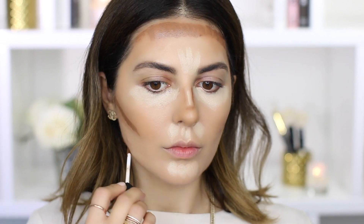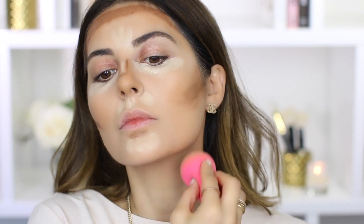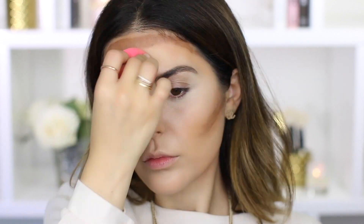Once you've got your highlight and contour shades on, go ahead and blend everything in place. Today I'm using my Beauty Blender to blend. Then to set this makeup in place I'm using the Laura Mercier Translucent Powder.